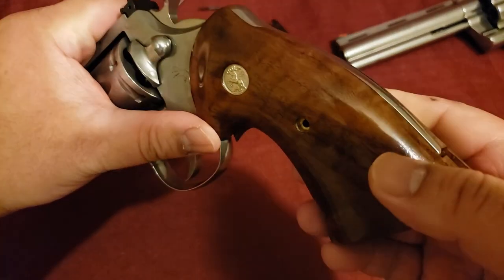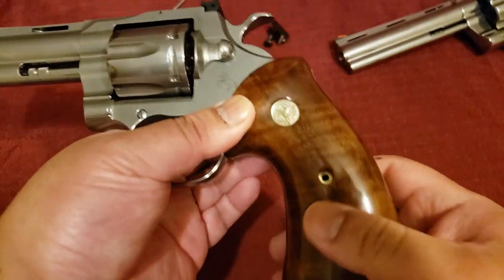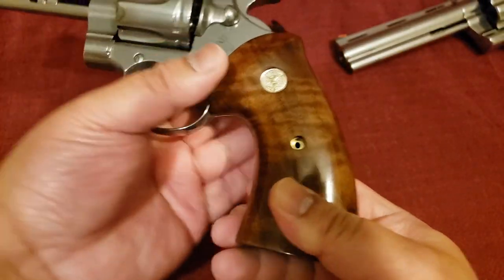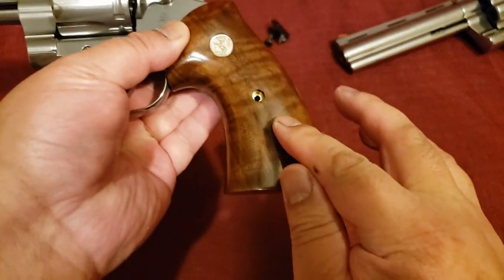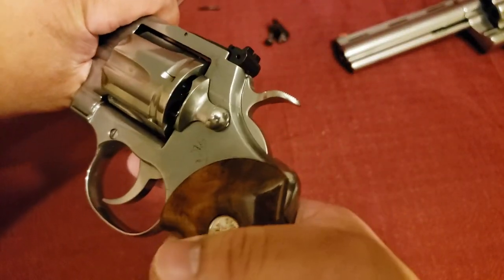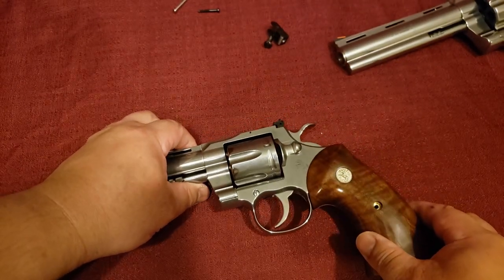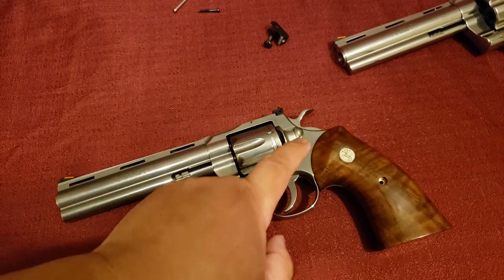I have not cinched it down, but just from the fitment and that locator pin alone it's snug. It'll just get even more snug when I tighten it down. Confirmed: old school grips made for the old school Python fit nice and snug on a 2020 Python.